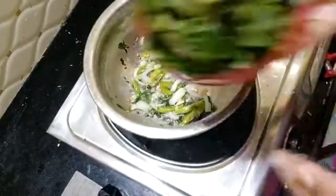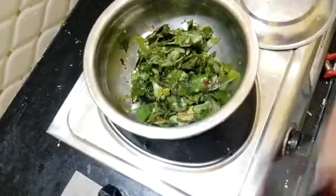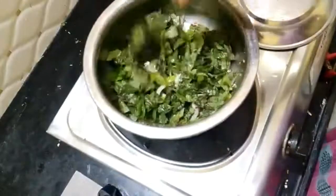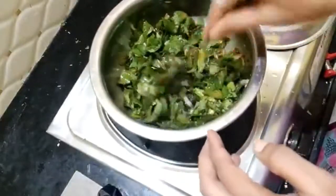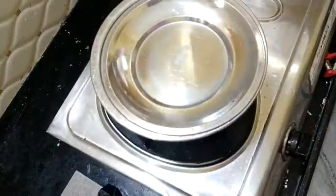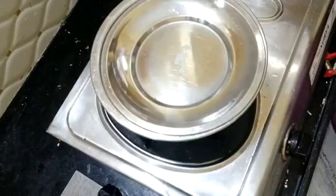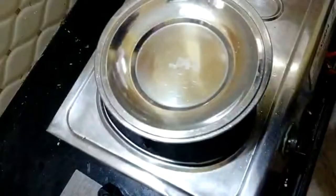I am going to cook for 5 to 10 minutes. I'll fry it, so we'll fry it in 10 minutes.